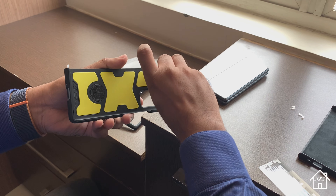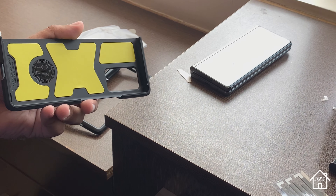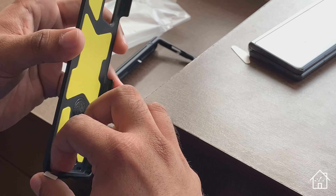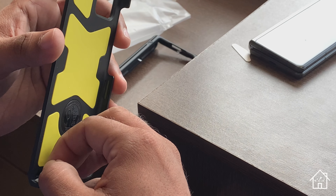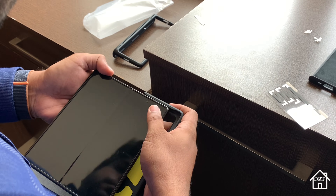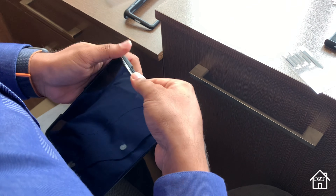The case comes in a standard paper packing. After removing the plastic around the case, inside we have some paperwork, the case itself, some foam, and a sheet consisting of some adhesives.